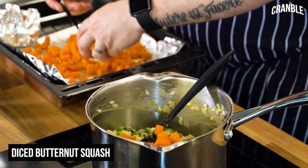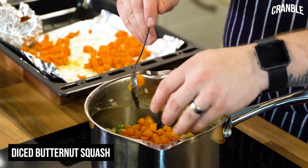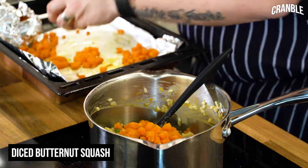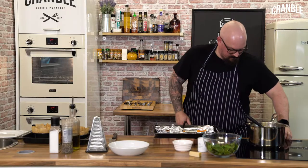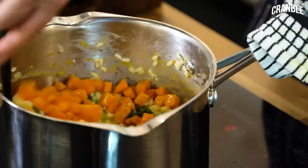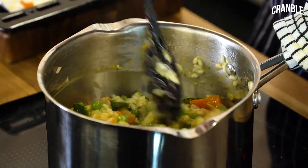Lastly, I'm going to take the diced butternut squash cubes and just run those through, because I want to try to keep those as they are — I don't want to break them down like I did with the base end of the squash. It's been on a medium heat so I'm just going to turn it up just a little bit to get some heat into it before we serve it, then turn it off.